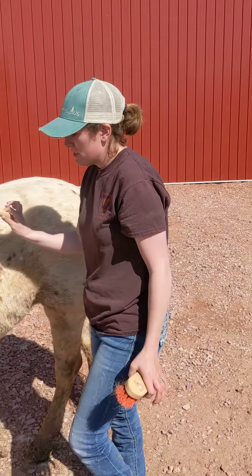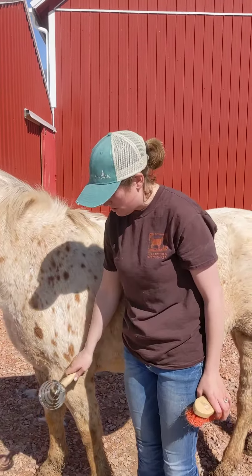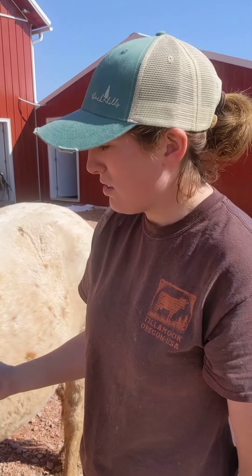Alrighty, so we're going to go over how we brush in the morning. With this curry comb, we're not using this on any bony part of the horse — that means no legs, nothing with bones sticking out at all.